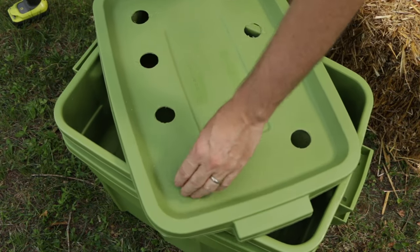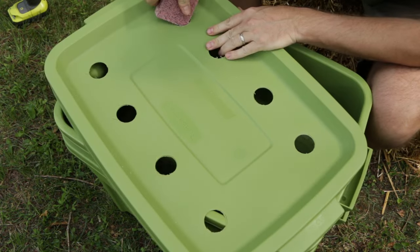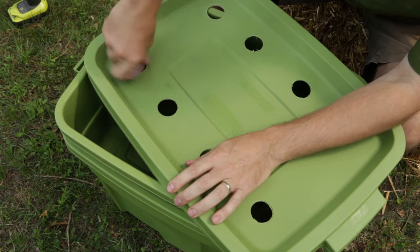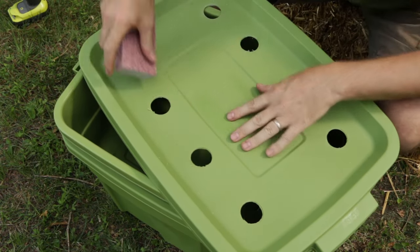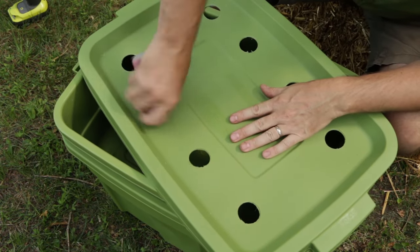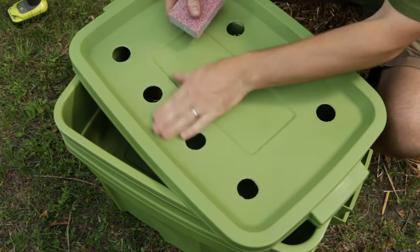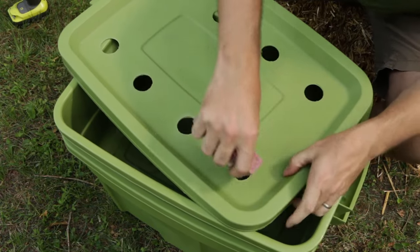We're going to grab our sanding sponge and clean up the holes. Using the corner of the sponge, I'm just going to clean these holes up a little bit. We don't want to score the outside surface too much, but we are going to score it on the inside on purpose to help anchor the screen.